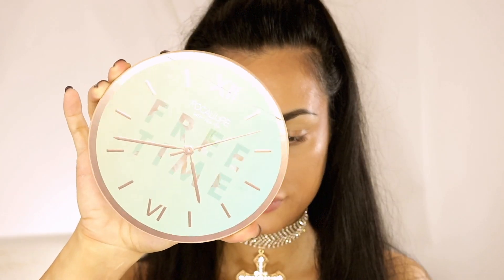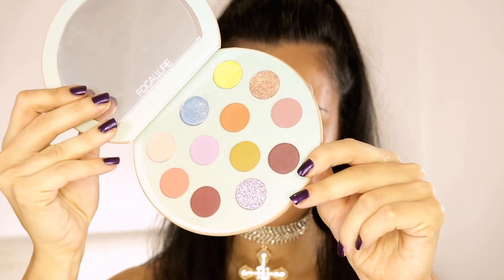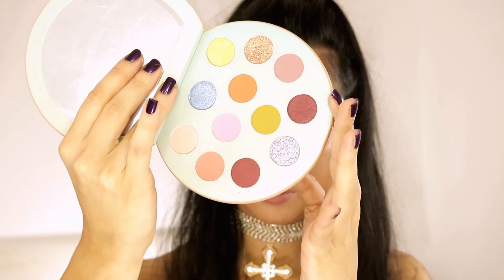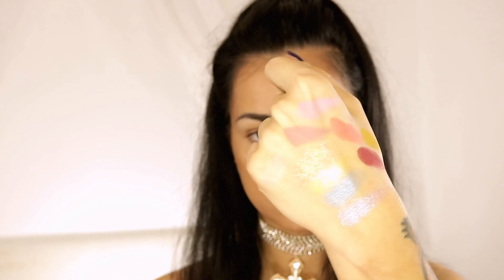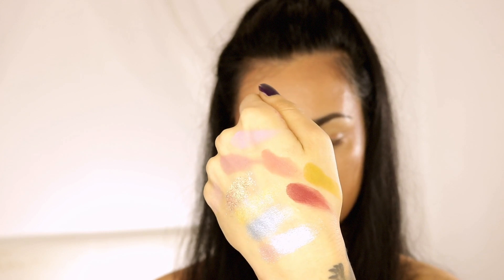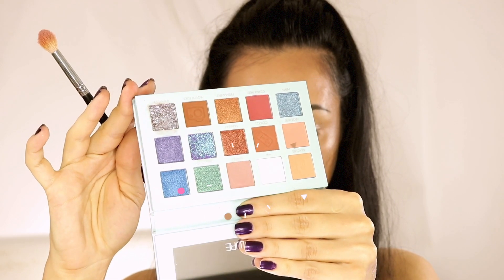First of all, I'd like to show you the eyeshadow palette I'm not going to use for this tutorial. This one contains 12 shades and the collection is called Free Time. The packaging is green and looks like a clock, with a decent-sized mirror, 6 matte shades, 1 pressed glitter, and the rest described as metallics — although 2 of those have more of a satin finish. All of them are gorgeous and highly pigmented, even the 2 pastel shades, because these mattes are actually pressed pigments.